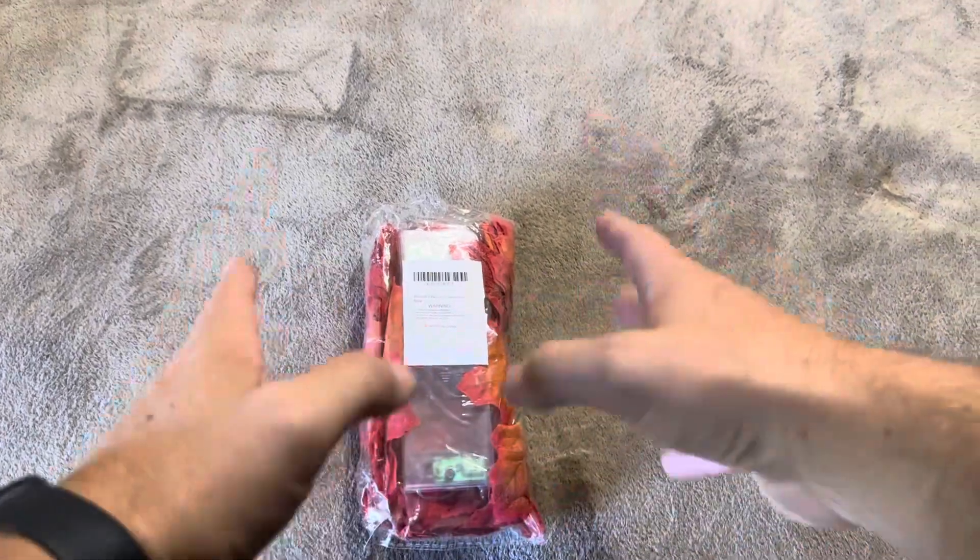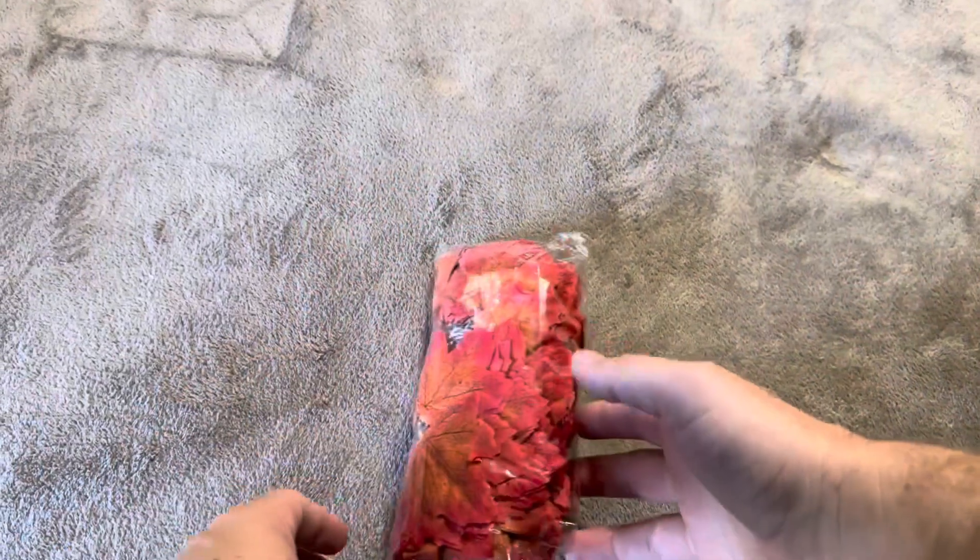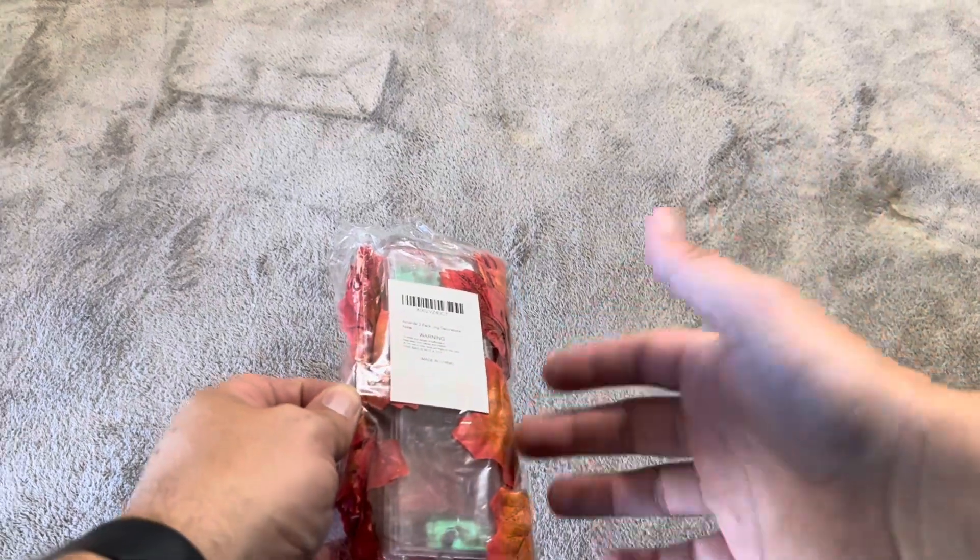We're doing this Amanda Fall Decor Garland. They do sell this in a variety of different pack sizes, but I just went with the two pack for the decorations we're going to do around the house. Let me open this up and show exactly what you're going to get and how it works.